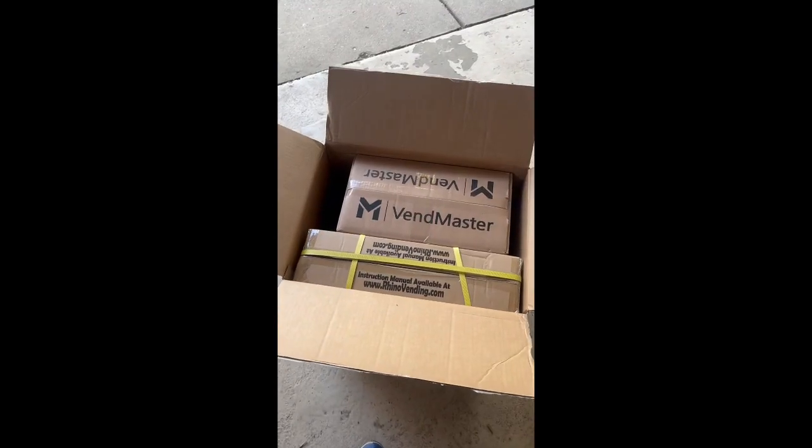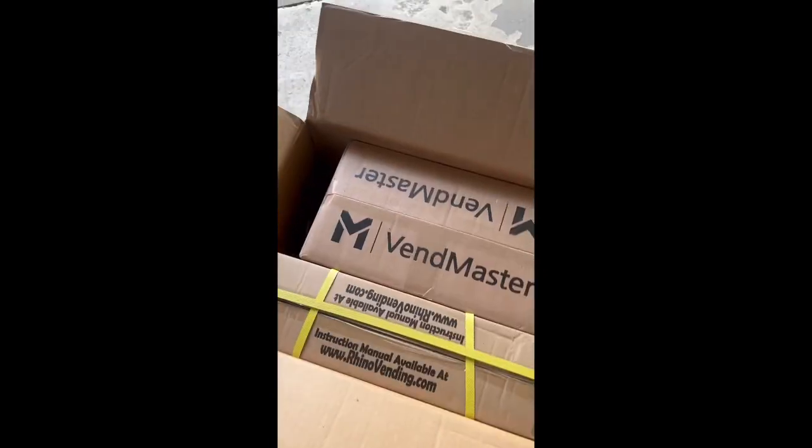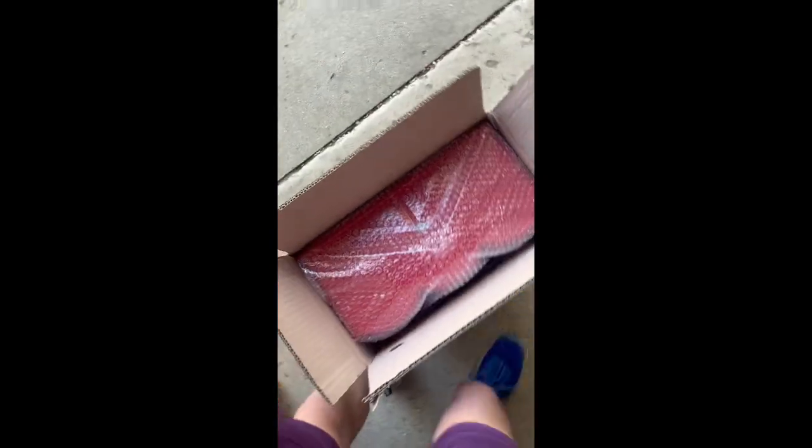This machine is exactly the same as the one at Big Bob's. But here's what it looks like when you open it — you've got the Venn Master vending machine head and the Rhino stand. The Rhino stand is covered in yellow. Here's the Venn Master head, and it's kind of hard to pull the bubble wrap off. Next, I'm going to unwrap this stand here.